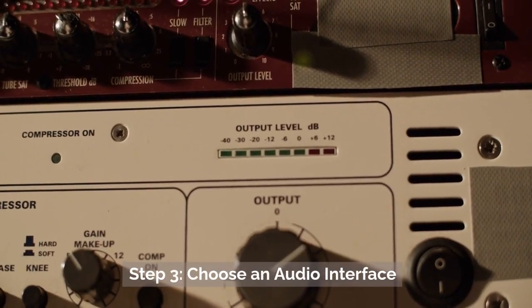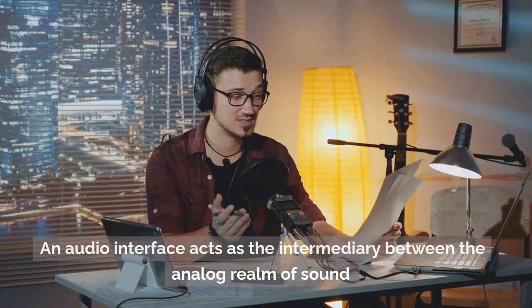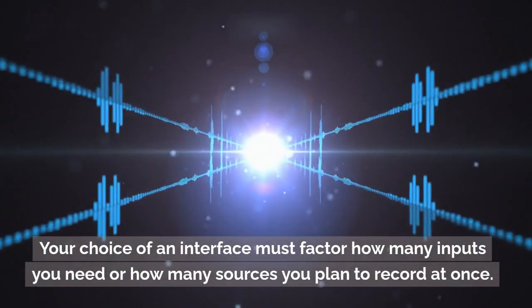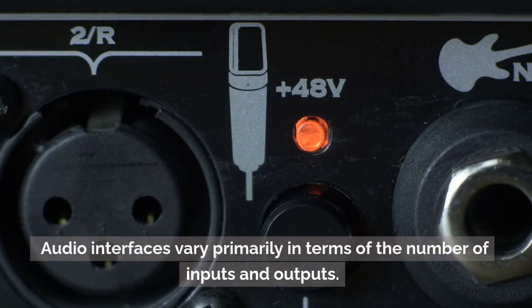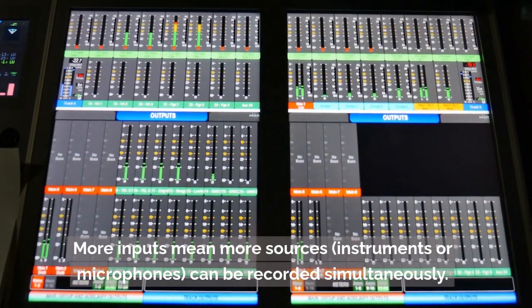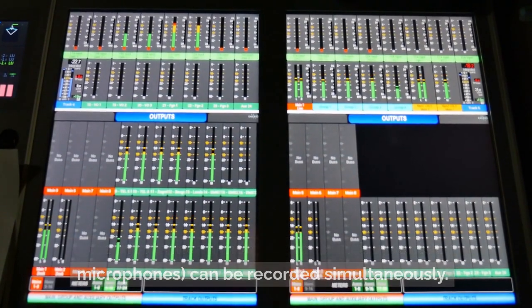Step 3: Choose an audio interface. An audio interface acts as the intermediary between the analog realm of sound and the digital realm of your computer. Your choice of interface must factor in how many inputs you need, or how many sources you plan to record at once. Audio interfaces vary primarily in terms of the number of inputs and outputs — more inputs mean more sources, instruments, or microphones can be recorded simultaneously.